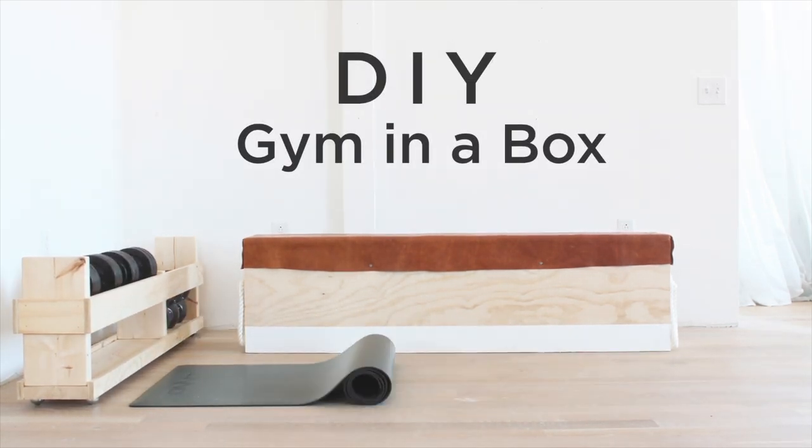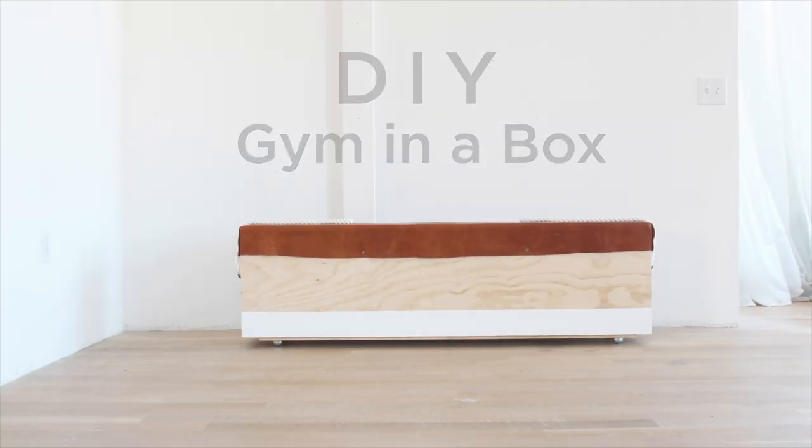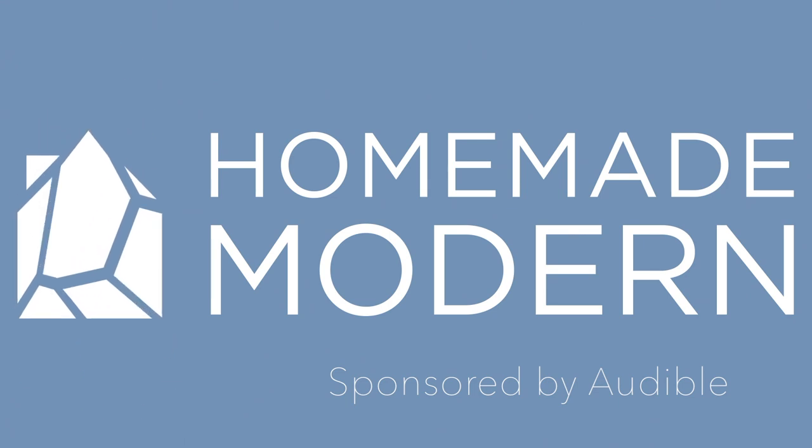Today we're going to make a home gym in a box. This video is sponsored by Audible, which is my favorite place for audio content.